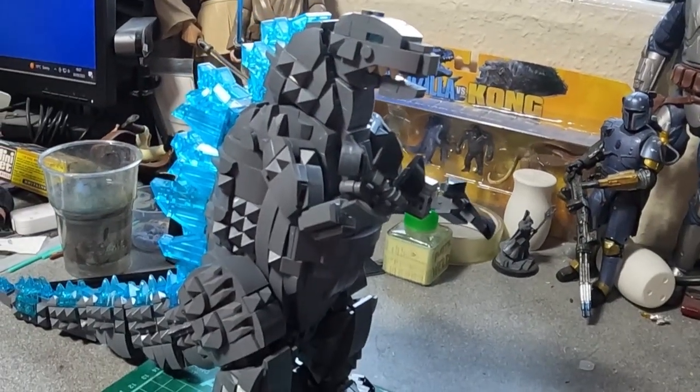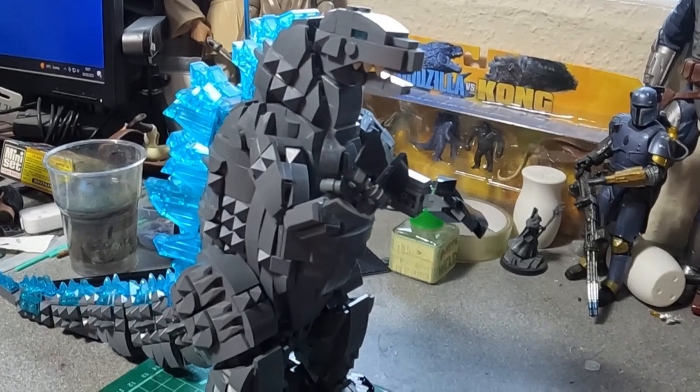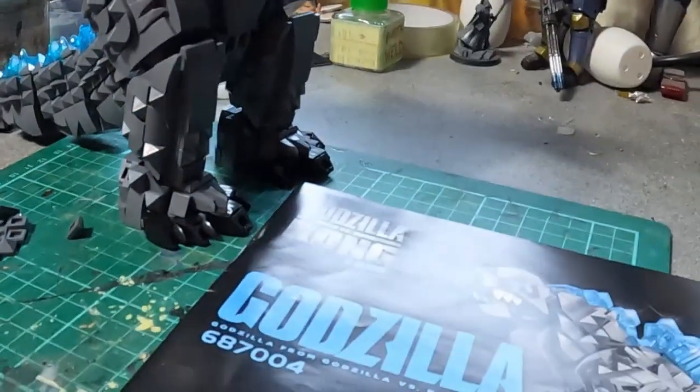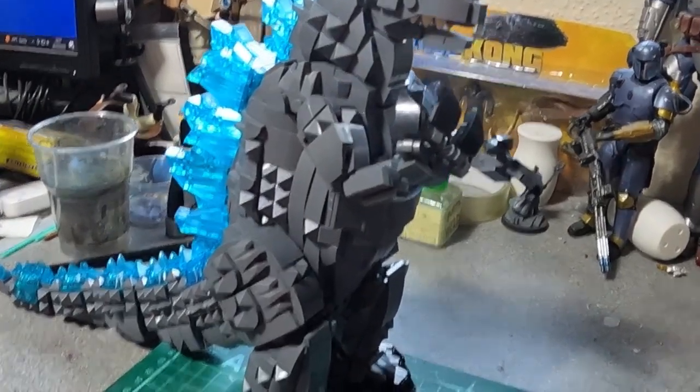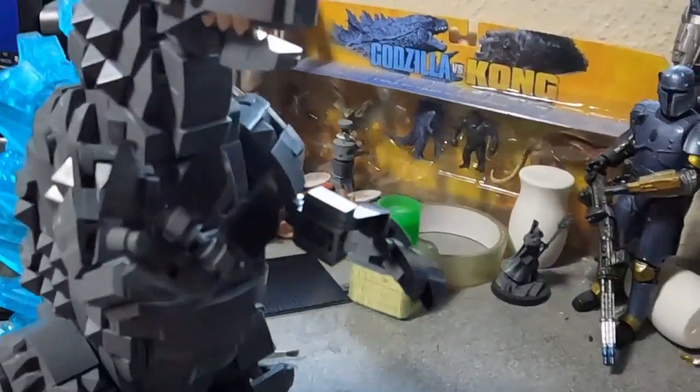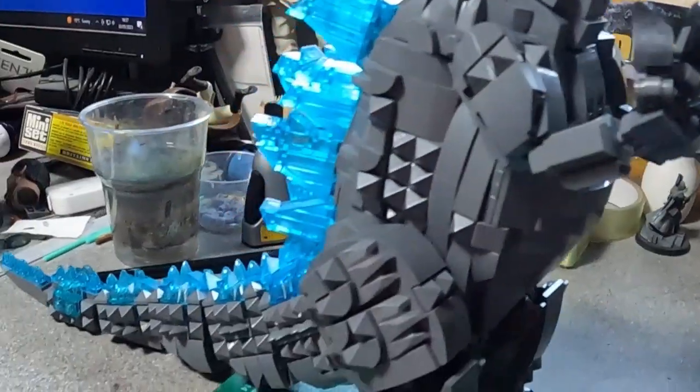No real specialist parts - all standard brick sizes. Great instructions, super quick delivery, cheap - what's not to love? Lego Godzilla, he's great.